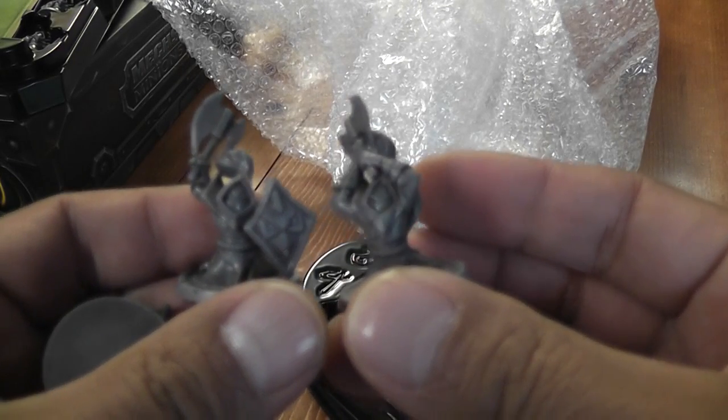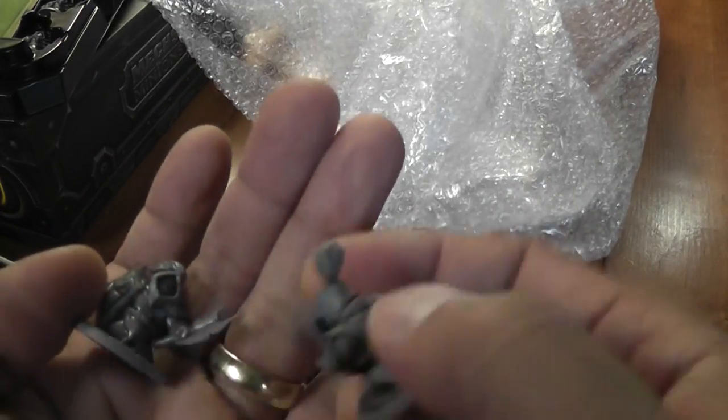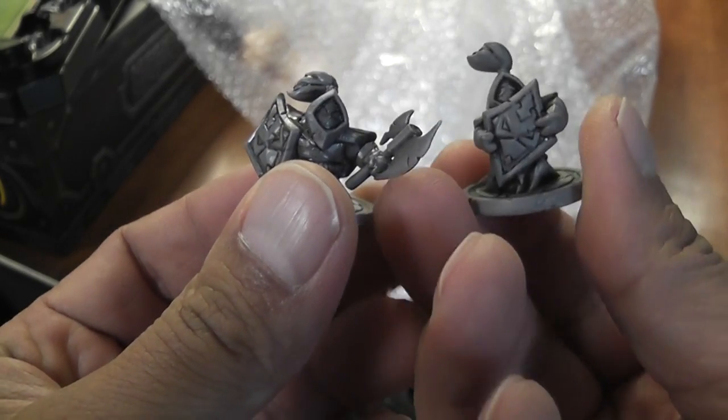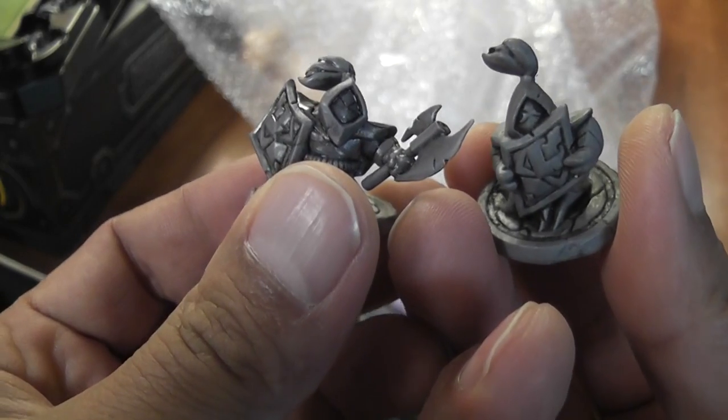With the axe overhead, there's two of them like that, and then one with the standard pose. I'm guessing there's 25 of each, and then this guy holding his shield.